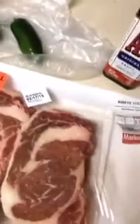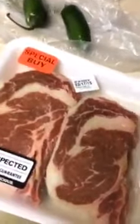First thing we do, we take our main ingredients. We've got a couple of ribeyes, a couple of jalapeños, and some A1 steak sauce.